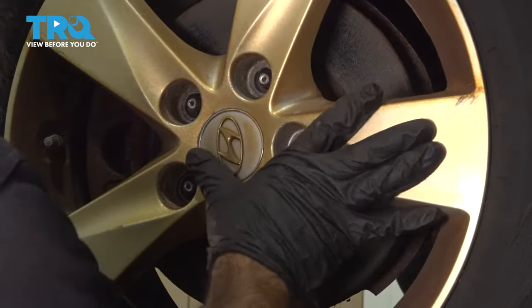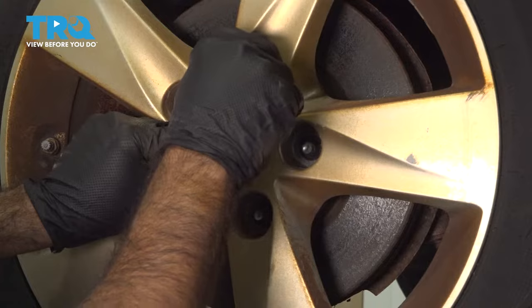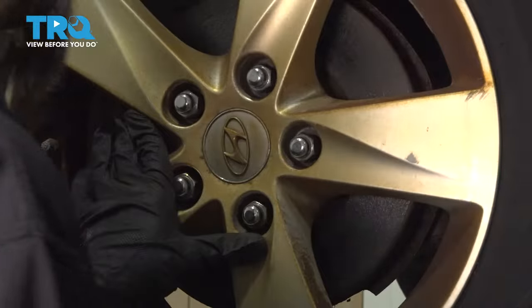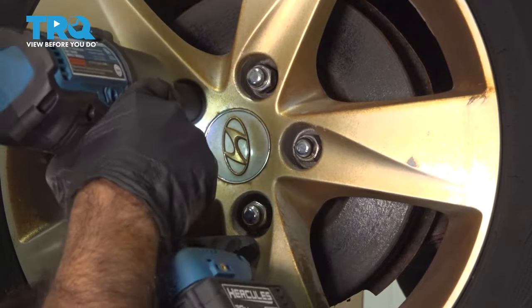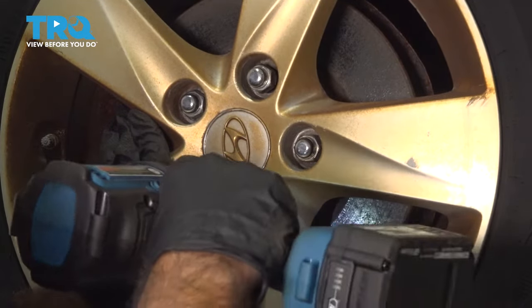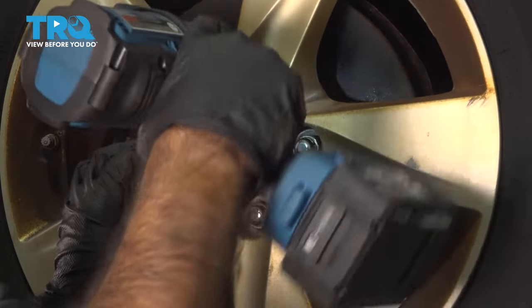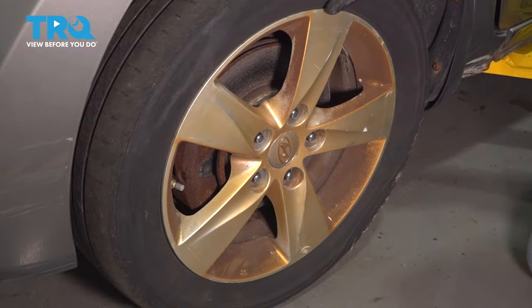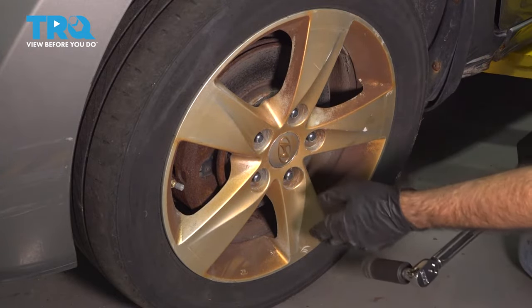Put the wheel back on and put our lug nuts on by hand. With a 21 millimeter socket, we'll just snug these up. Now we're going to torque our lug nuts down with the vehicle on the ground so the tire won't rotate. We're going to torque them down with a 21 millimeter socket to 69 foot-pounds, and we're going to do that in a star pattern.